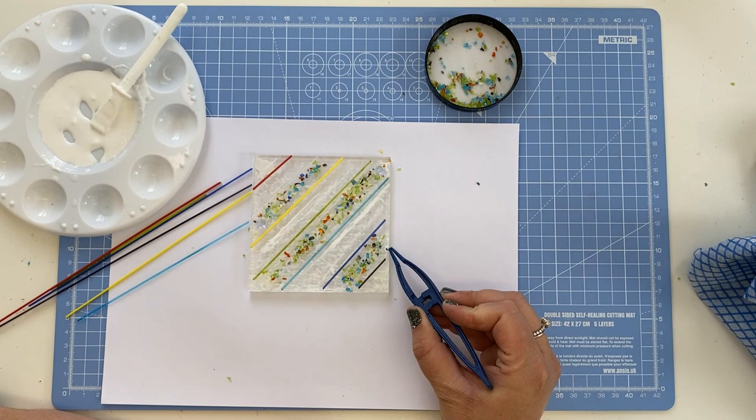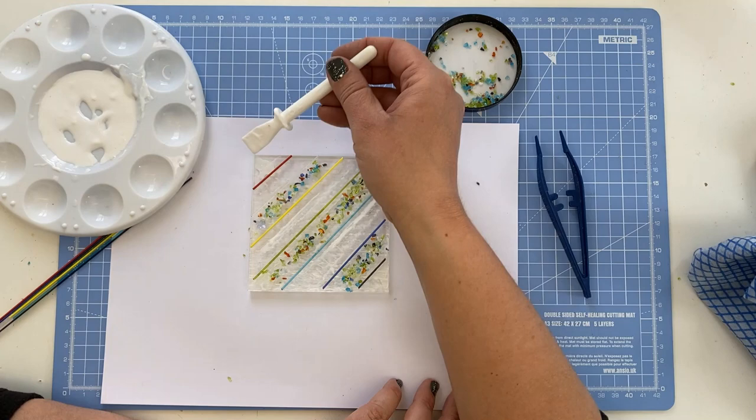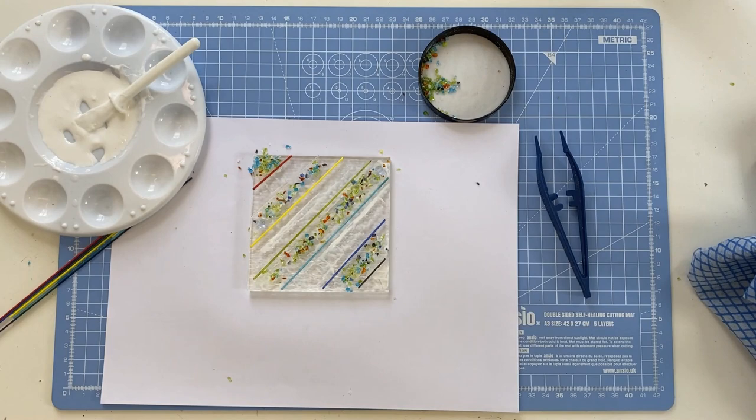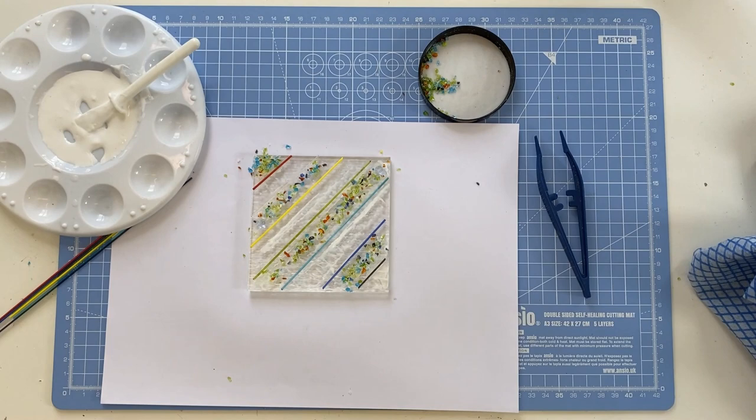Now the reason we clean the glass is that we don't want de-vitrification, which is when the top layer or the edges of the glass crystallise and look cloudy. So when you're cleaning you're removing all the grease and anything from the manufacturing process that is still on there. And there we go — see you next time!